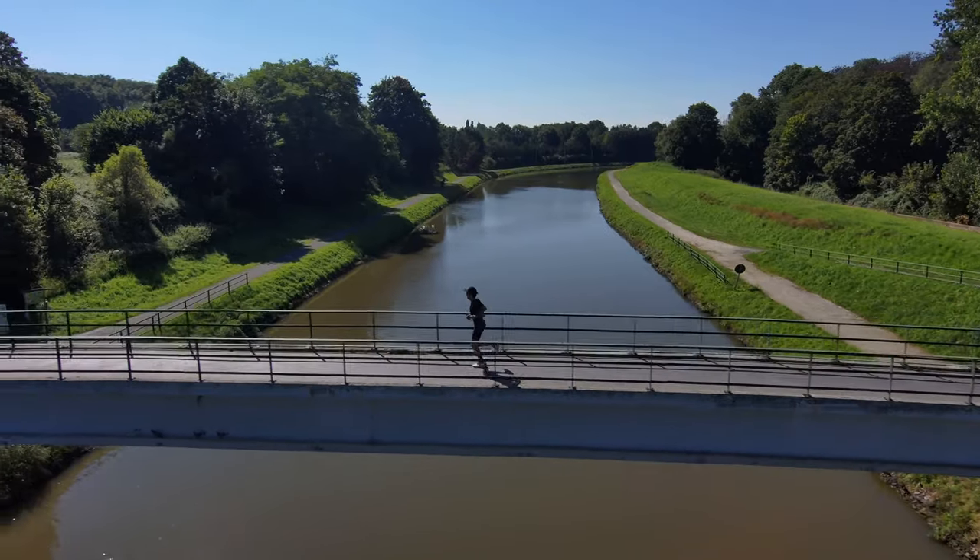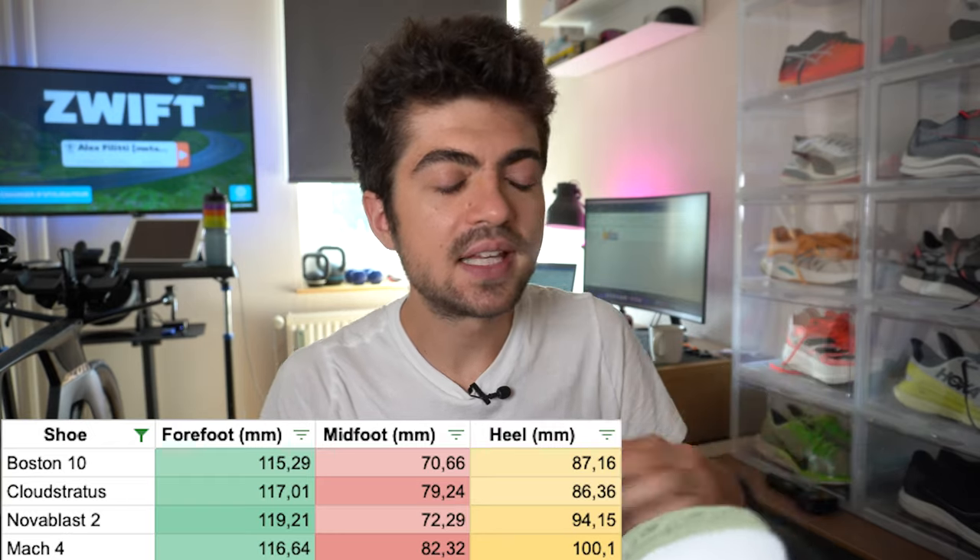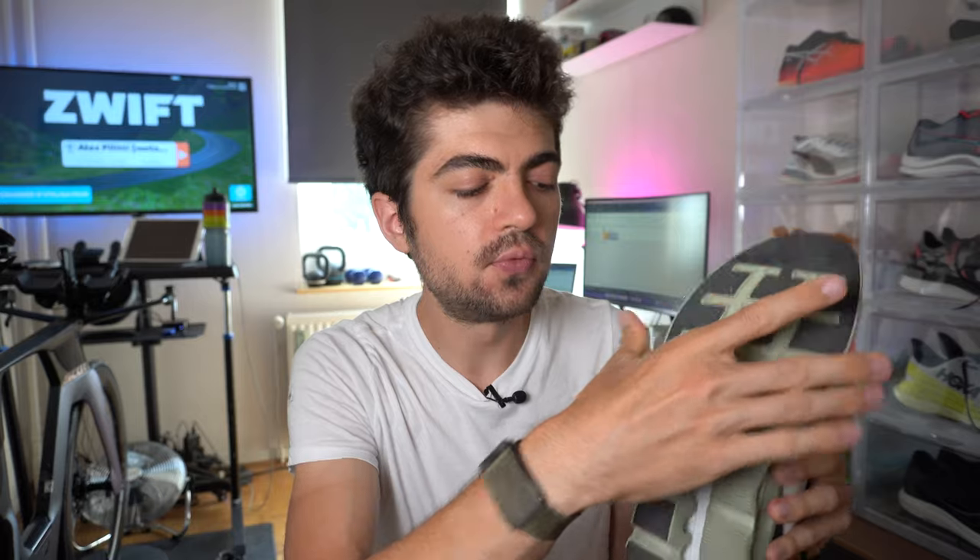In terms of platform width, it's a rather wide platform and we'll come back to that in the stability section. Stability, fit, and ride are I think the most interesting sections in this review, so stay tuned for them. Something like the Magnify and Boston 10 are in the same range. The heel is not as wide as on some other shoes with similar forefoot and midfoot numbers, but it's still a wide heel and a wide platform, which is quite enjoyable for some reasons — I will come back to that.